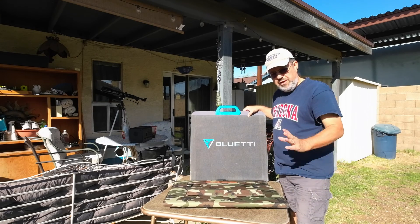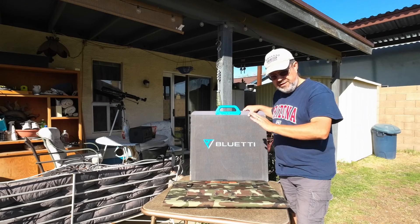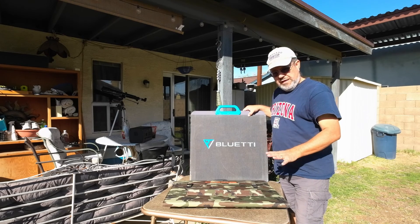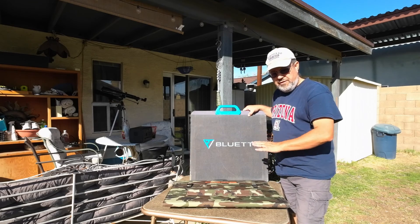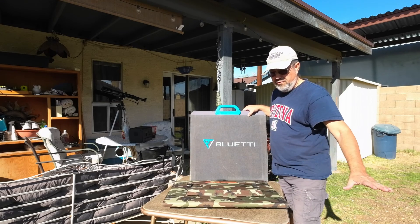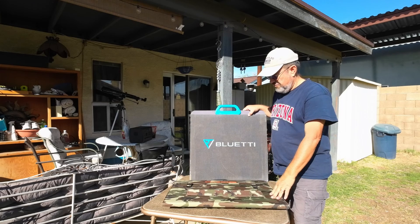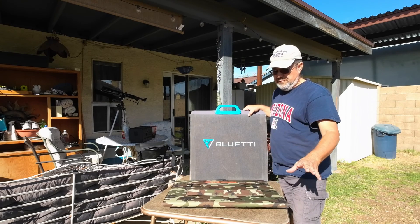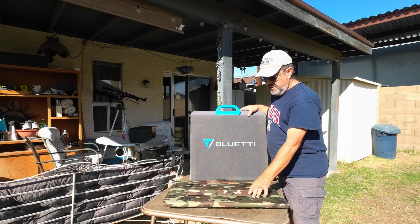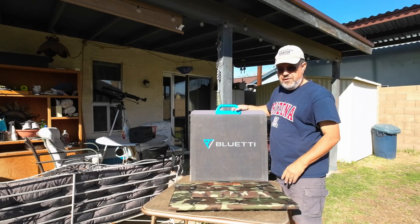These are two different panels — they're both 200-watt — but there are some differences I'll explain before we test them. I'm not going to put them at an angle; I'm just going to lay them flat on the grass. I know if you're boondocking and can prop them at a 45-degree angle it helps performance a lot, but right now in wintertime the sun is about 45 degrees. Both panels have kickstands so you can set them at about a 45-degree angle.